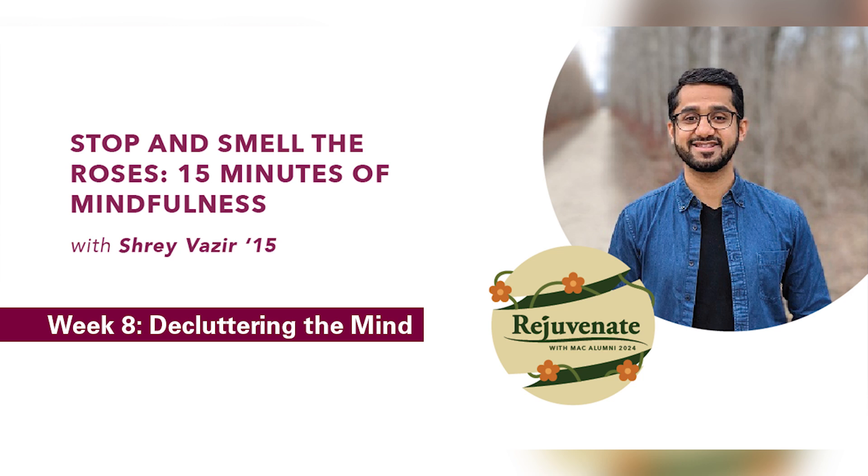Letting go of any tension over your forehead or around your eyes. Maybe dropping your shoulders down a bit further, letting the tension roll off your neck and shoulders. Allowing the muscles of your back and spine to just relax. Maybe feeling the weight of your entire body on the surface that you are on. Grounding yourself in the present by focusing on the contact points — maybe noticing your feet on the ground, or your sit bones being supported on the chair or cushion, or your back being lifted up into space.